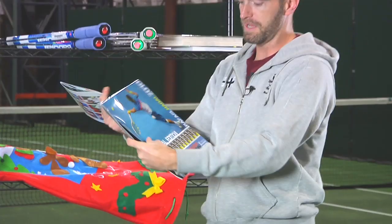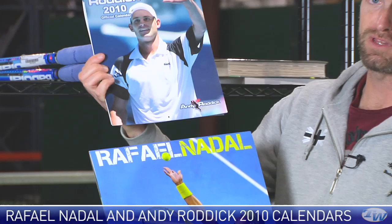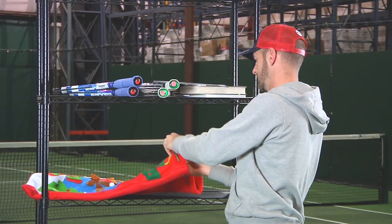Some more fan-based items with a couple of player calendars. Here we have the Nadal calendar right there for 2010, and also the Andy Roddick calendar. So if you're a fan of either of these players, or you know someone who's a fan, this would make a great gift for them to hang up at home or in their office.